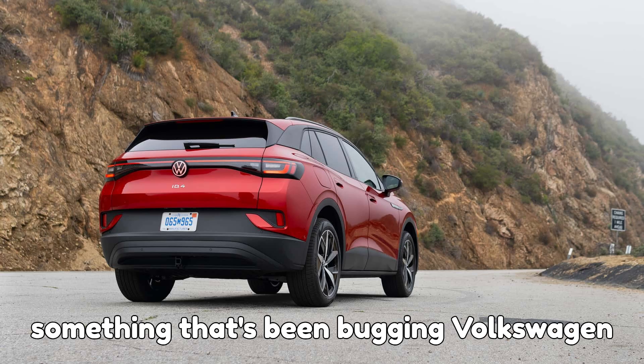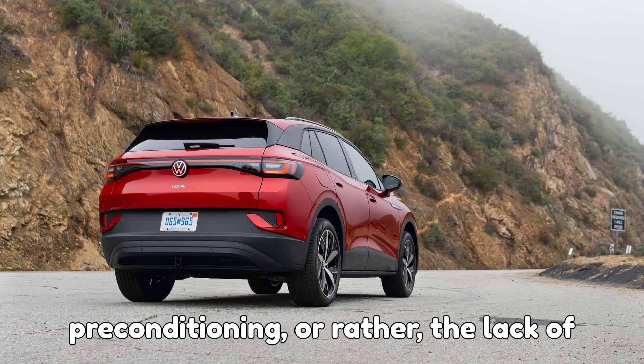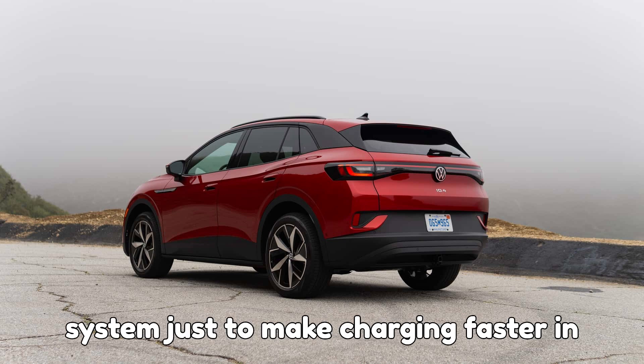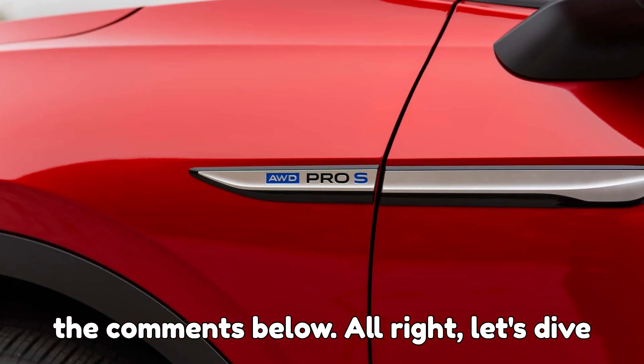Let's get into something that's been bugging Volkswagen EV owners for quite a while: battery preconditioning, or rather, the lack of it. Here's a question for you — would you risk tinkering with your EV's battery system just to make charging faster in the cold? Think about it and tell me in the comments below.